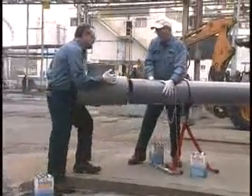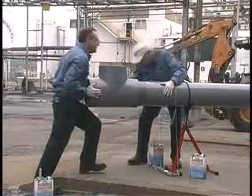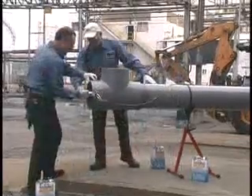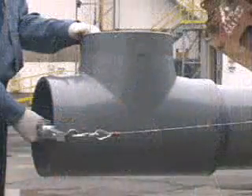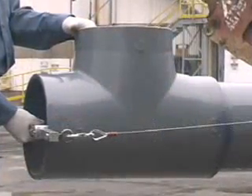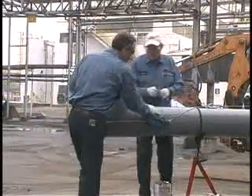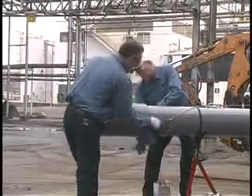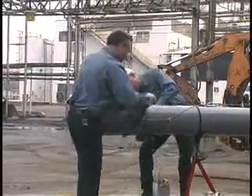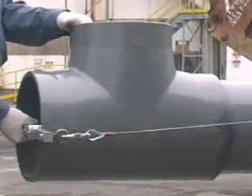Working quickly, assemble the pipe and fitting while the cement is still wet. If not completely wet, re-coat parts before assembly. Hold the joint together for a minimum of 30 seconds or more depending on the temperature. This will eliminate movement or joint push out. Then wipe off the excess cement, including the ring or bead around the socket entrance. This will help the joint to cure faster. Avoid disturbing the joint as it cures. If cement coatings have hardened, cut pipe, dispose of pipe and fitting and start over. Do not assemble partially cured surfaces.